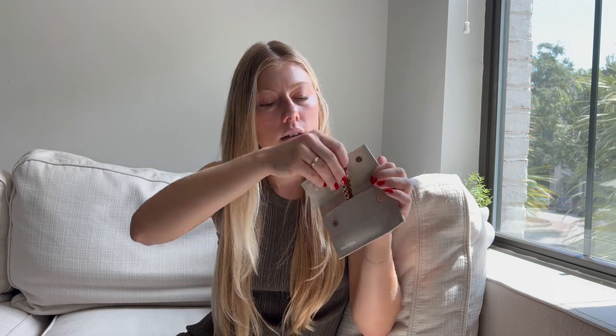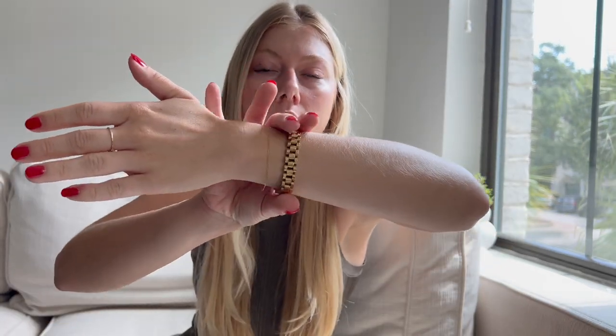So let's go through what they sent me. First up is this bracelet — it's so cute. It's watch-link style, so it doesn't have a watch face; it's a bracelet styled after watch links. It has a little clasp. I've already worn this a few times and I feel like it's such a good piece to layer and create a really beautiful wrist stack. It has a good weight to it without being too heavy.